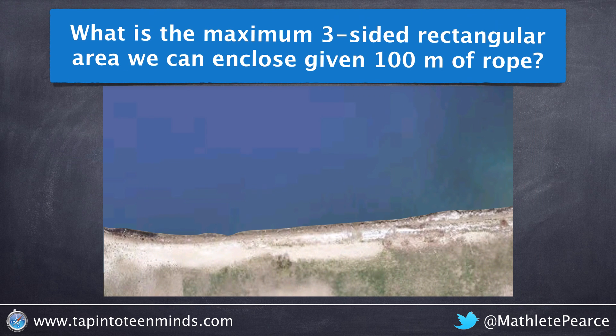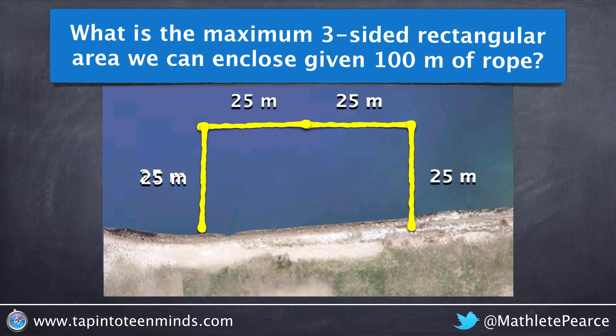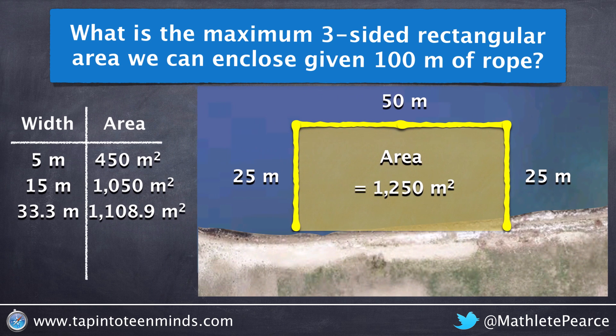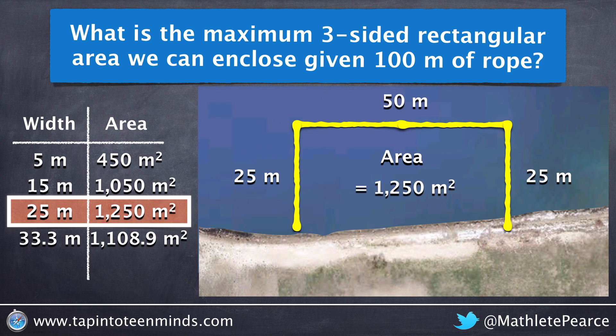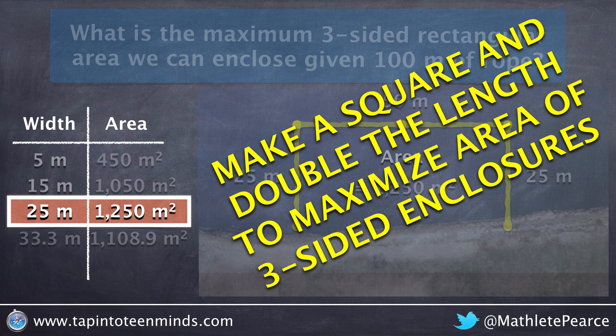Now while this is better than what we've seen so far, surprisingly it is not the maximum area for a three-sided enclosure. Let's go back to our square again and take that extra side — 25 meters — and rearrange it slightly by taking the entire 25 meters and putting it across to the opposite length. What you'll see here is we get double the area of a four-sided enclosure with the same amount of rope: a width of 25 meters for an area of 1250 meters squared. Our rule of thumb is to make a square and double the length to maximize the area of a three-sided enclosure.